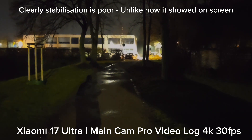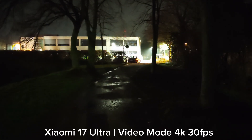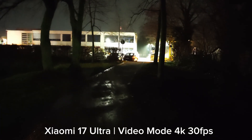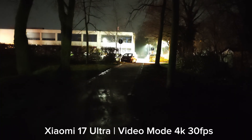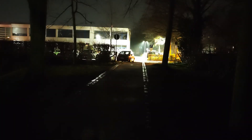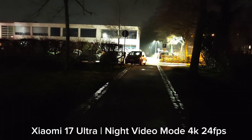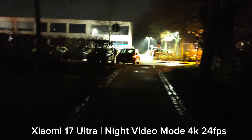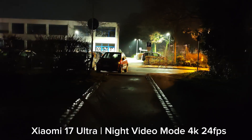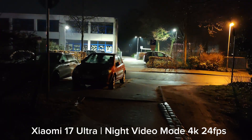Let's switch to the normal video mode to show how it looks. In normal video mode you can already see dancing stabilization issues. Let me switch to night video mode, which records at 24 frames per second. In night video mode it's a bit brighter, but there are also some issues with lights dancing around. In terms of stabilization, is it better than the pro mode LOG? That would be interesting to compare.